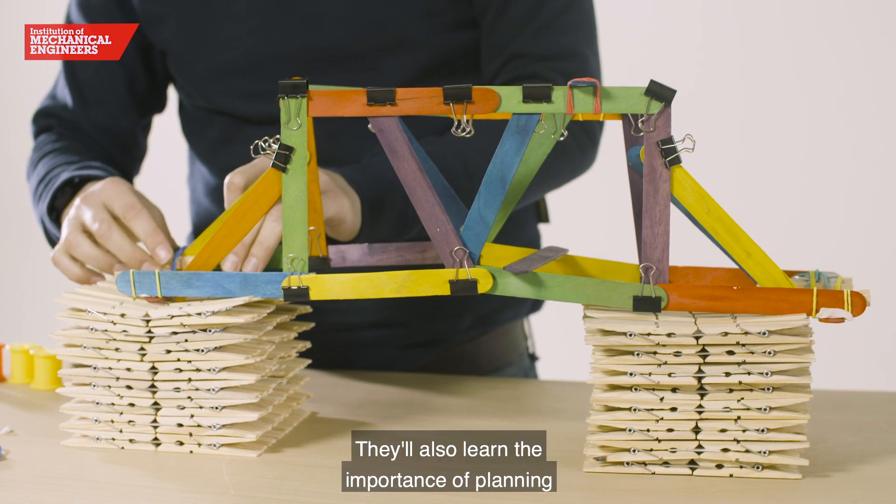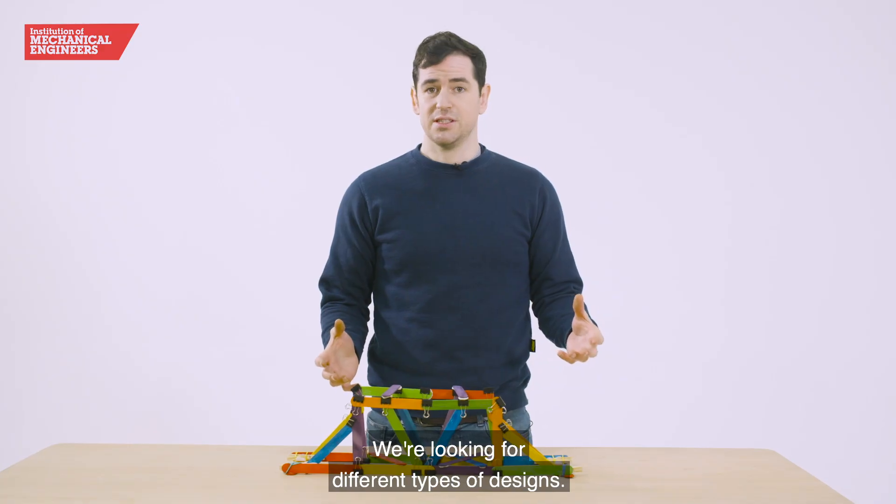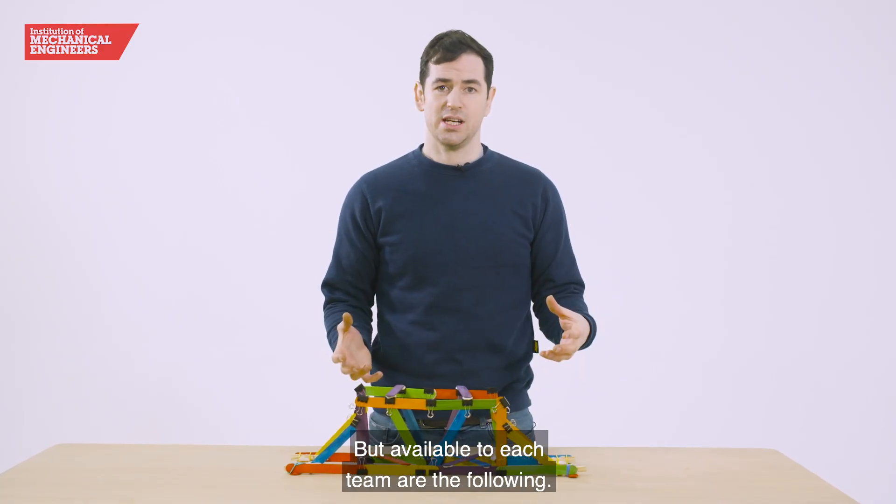They'll also learn the importance of planning and how to work effectively as a team. We're looking for different types of designs, but available to each team are the following.